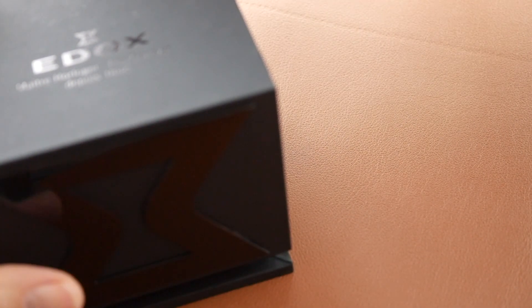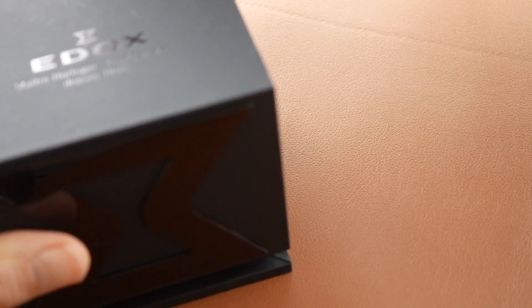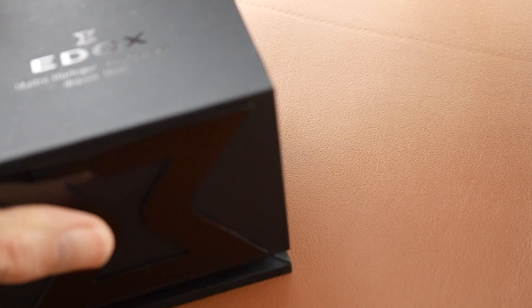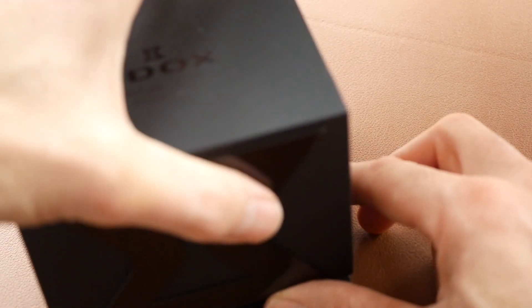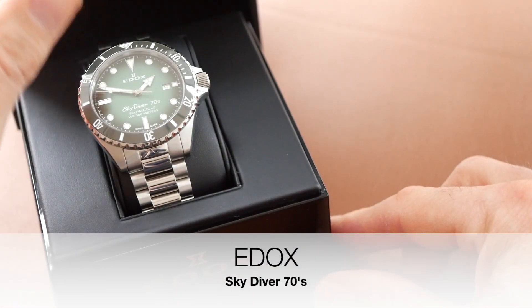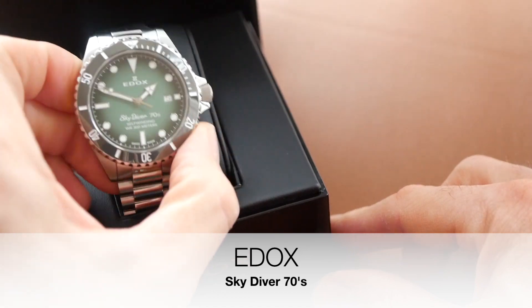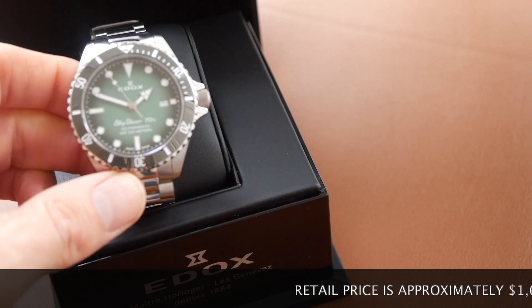Hi viewers, I have a peach of a watch to show you today and this is from the brand Edox, a seriously underrated brand in my opinion. They do make some cracking watches, proper Swiss made manufacturer with a lot of history and I featured a few watches already on this channel and this one is an absolute belter. This is the Edox Skydiver 70s, an automatic dive watch and it's absolutely fantastic. I shall go over the specs before we go any further.